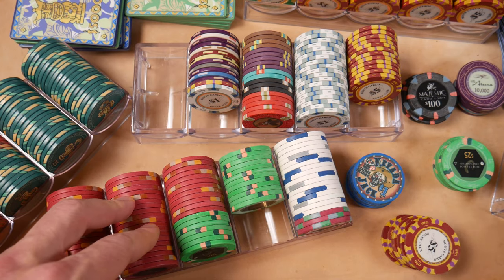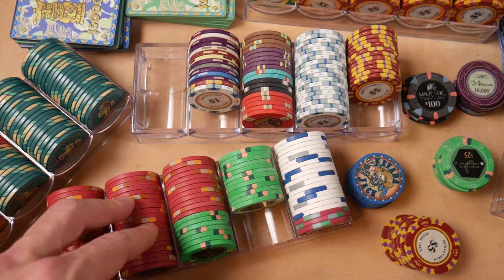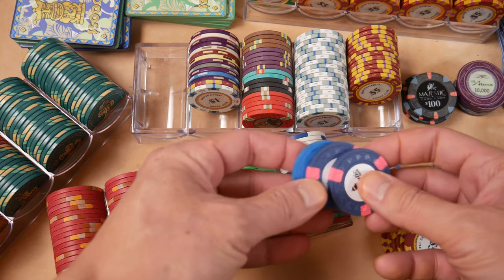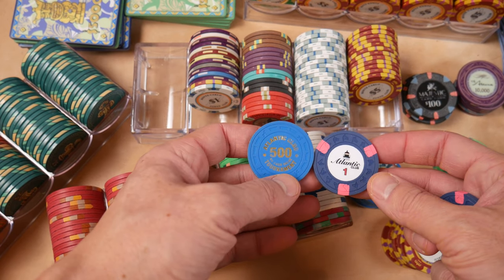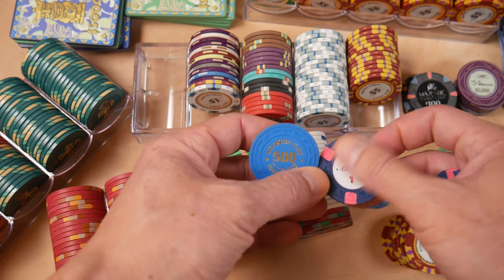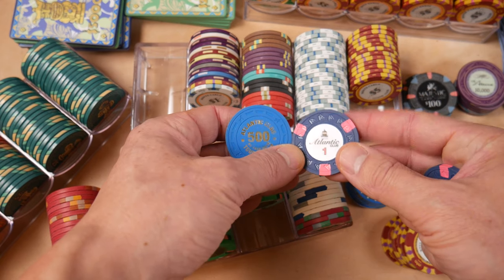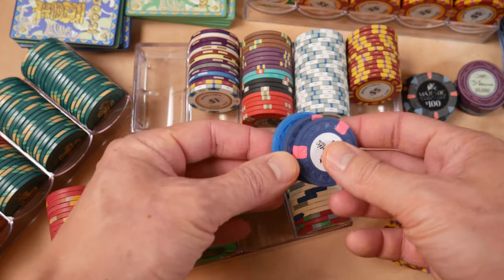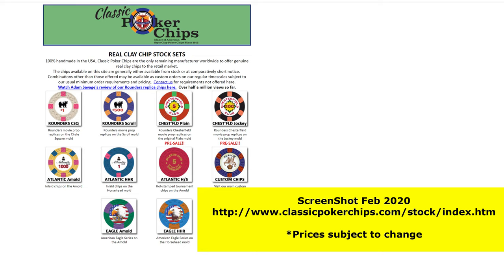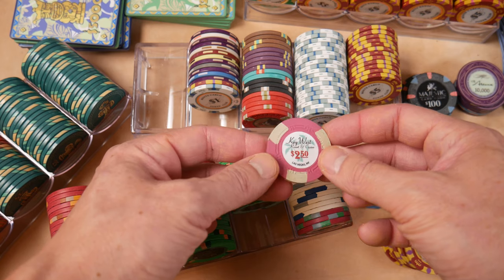We have some of the Classic Poker Chips. Classic Poker Chips has made poker chips for casinos in the past, so they have some stock varieties here. Atlantic Club with the inlay — a true inlay. And they have some hot stamps available. Just lovely. Just go to Classic Poker Chips if you want some really sweet stock or custom poker chips. Here's another variety of Classic Poker Chips — Key West, one of my favorites. Beautiful chips.